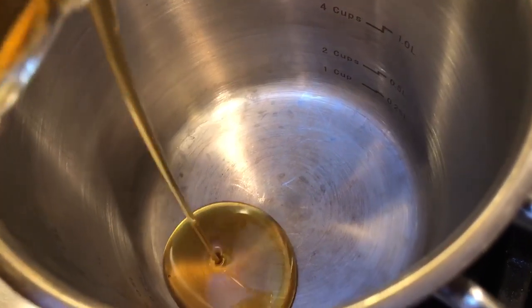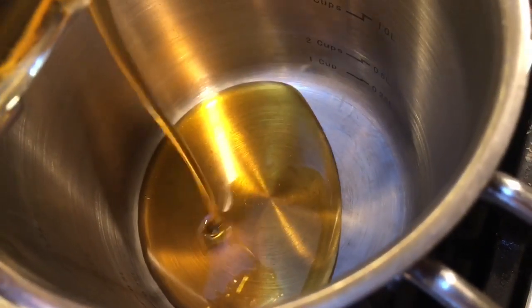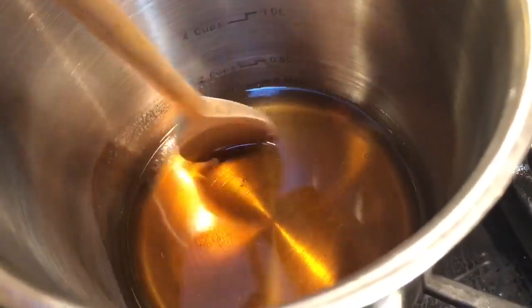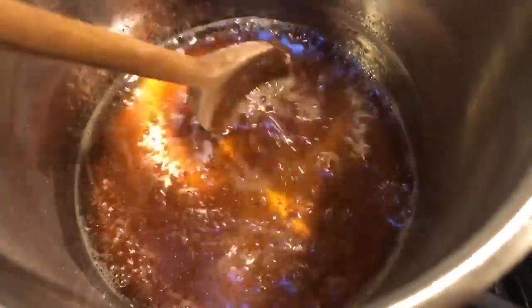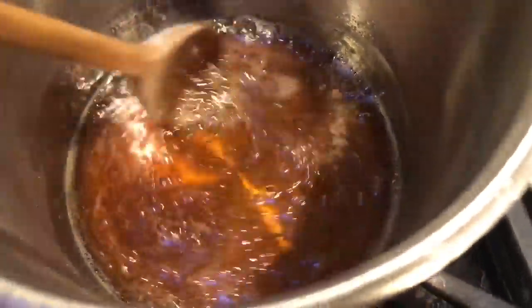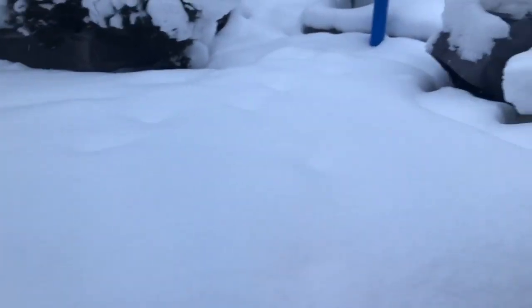We pour the maple syrup into a pot. And kids, you're going to need mom and dad's help for this. You slowly start to heat and stir the syrup. You boil it for about 10 minutes, and it boils off some of the water. We collect some fresh snow from outdoors.